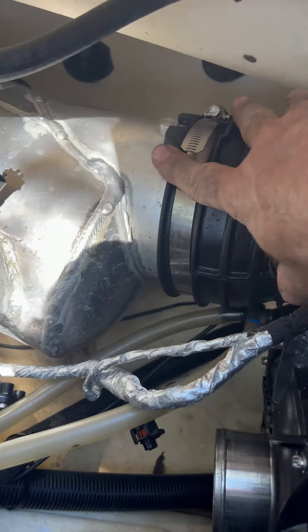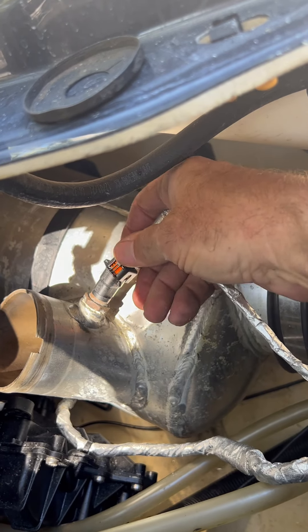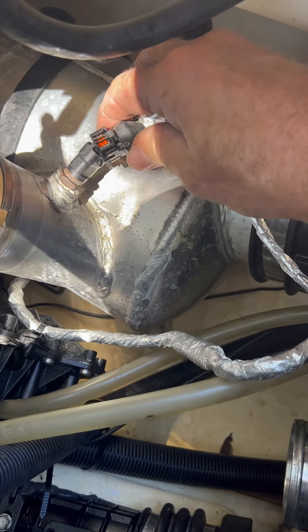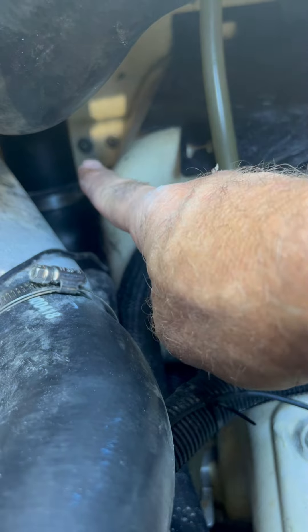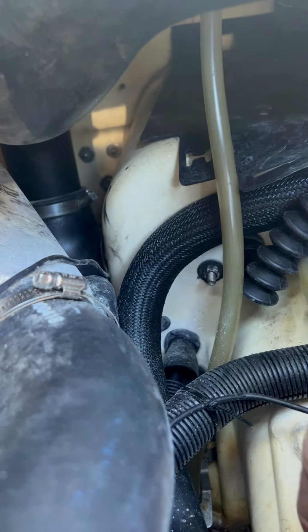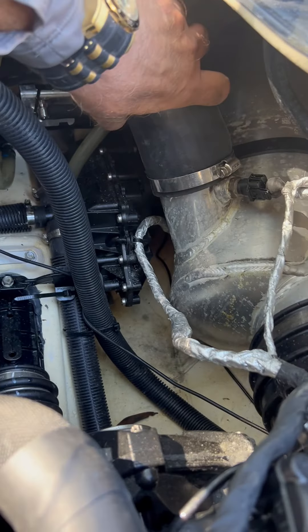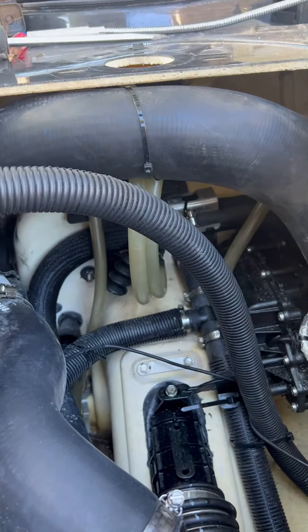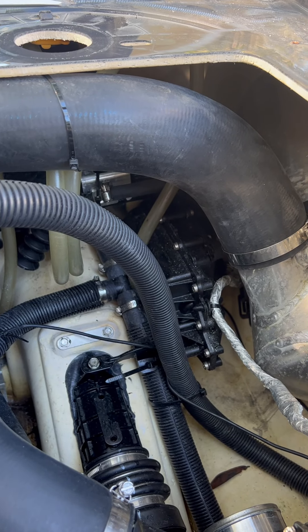I got the water box hooked back up and got it back strapped in. I'll put the hose on here in just a minute and finish hooking up everything else. As you can see, right there is the 90-degree pipe — it's now installed. Got the water hose hooked back up to the water box. I got everything tied and strapped back the way it was. I just got to tighten everything up and make sure all the clamps are tightened good.